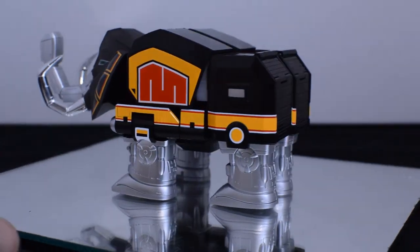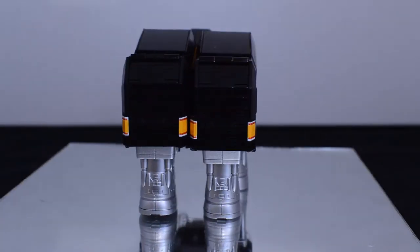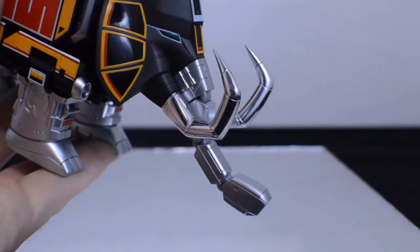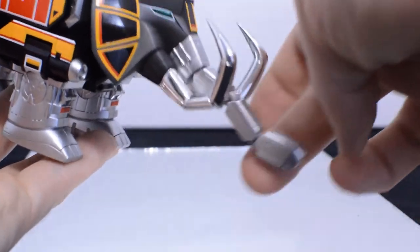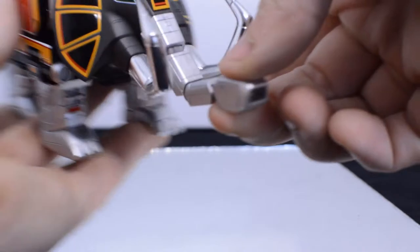I really appreciate that matte finish because it makes it stand out not only in this form but again in its Megazord form. The trunk has three points of articulation and looks great, as well as having those two little jets in the front design.